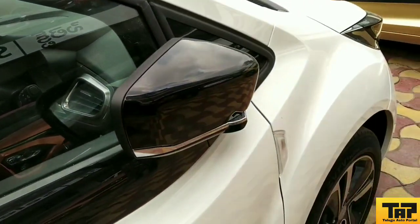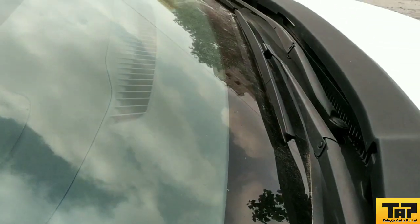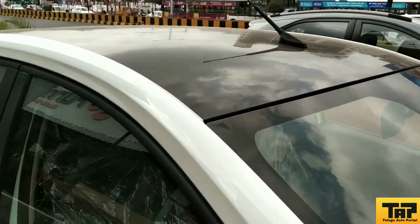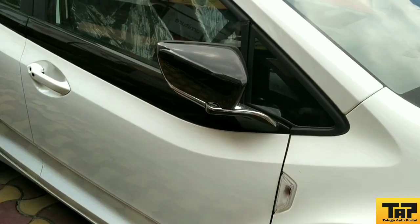Here we have dedicated turn indicators on the side view mirrors. The finish on this is excellent — dedicated indicators are provided here. The side profile finish is excellent.